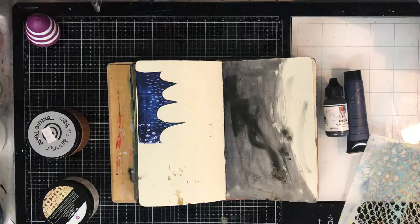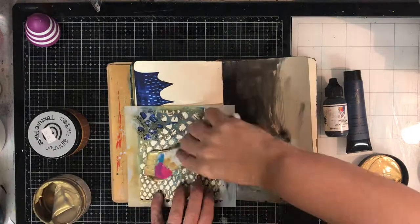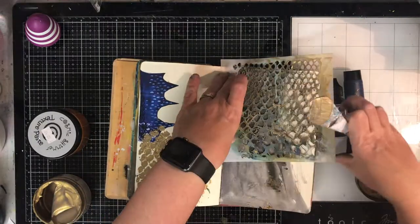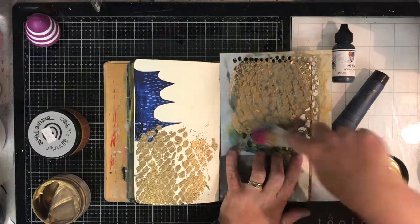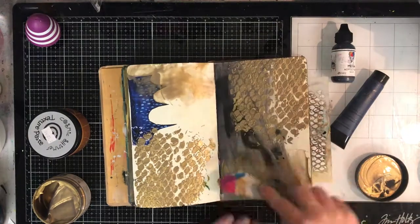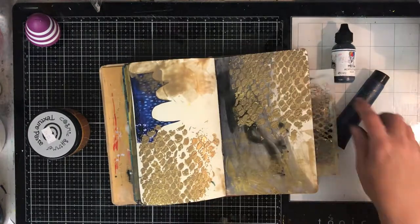I'm working in my small dilutions used-up journal. This is a journal I use to clean off my stencils, clean off paintbrushes, put in extra collage bits and pieces. It usually means I'm working on a page that doesn't have a white background — it's already been started in some way. So I'm going in with some gold texture paste from Finnabear, just spreading out the extra paste from my palette knife onto my page.